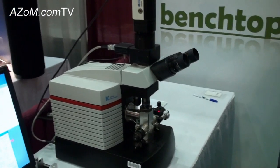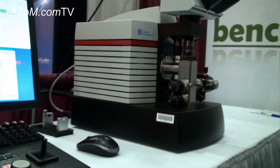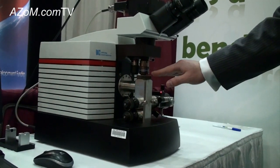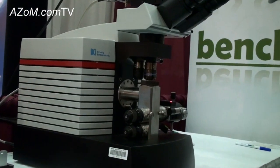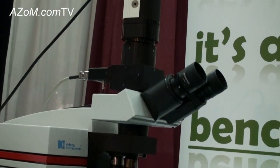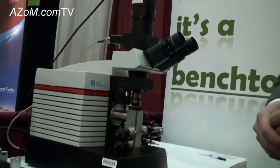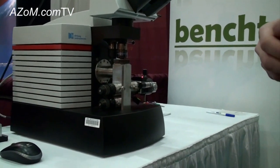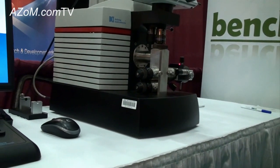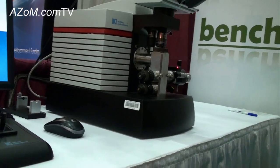In terms of resolution, it's capable of 2nm resolution in TEM mode and 3nm resolution in SEM mode. The entire electron microscope is essentially this portion here. We have our phosphorous screen at the top of the column, and essentially an optical microscope going up to our CCD detector for TEM acquisition. We have a photomultiplier for STM and two backscatter electron detectors in the column for SEM detection.